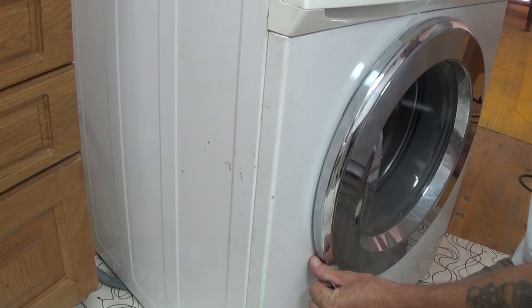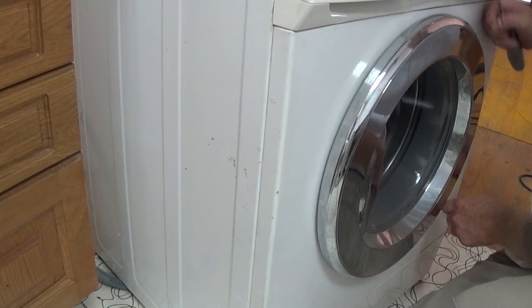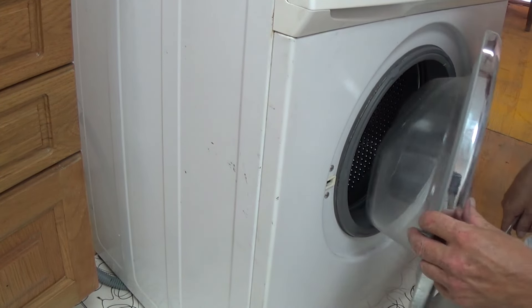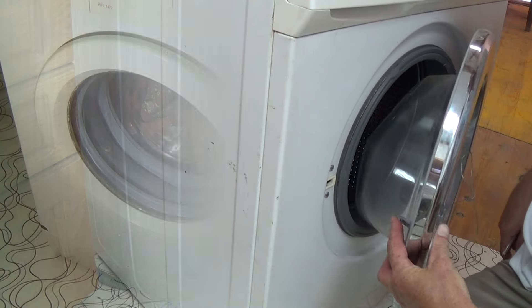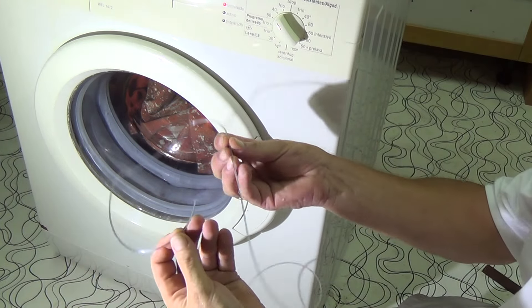So I am carefully putting the gut around the door and pulling it, and that will open the door. Now you need to remember to watch the other videos on how to empty the machine if it is still stuck full of water.